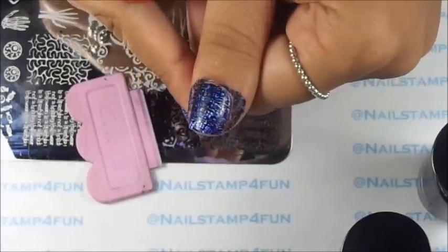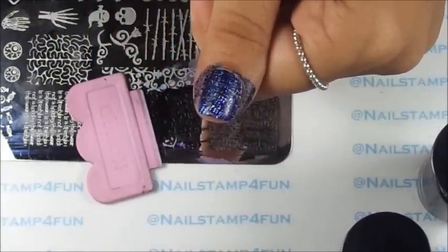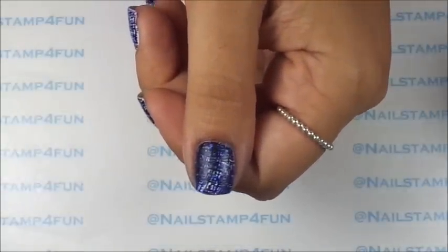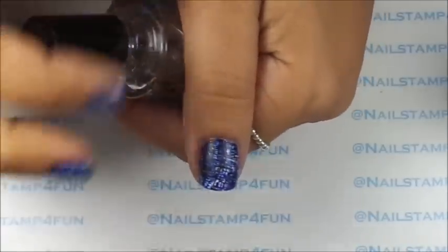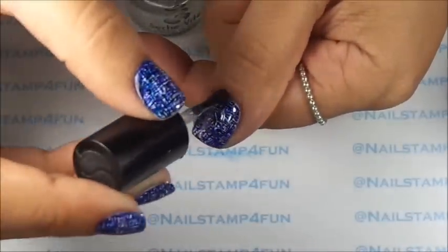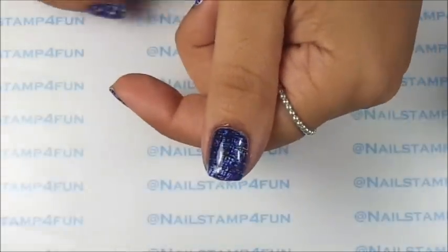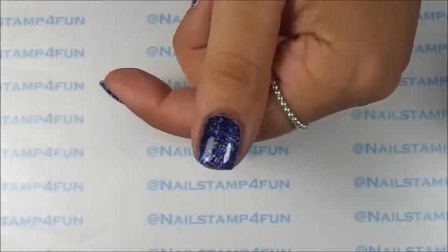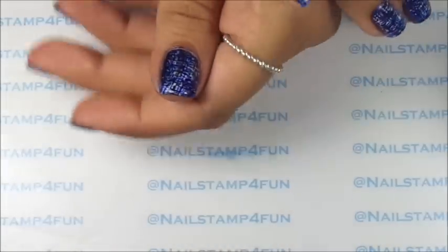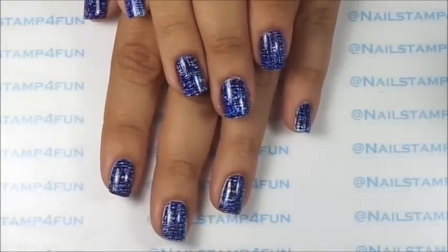Okay, and there you go. I am going to quickly clean up and I'll be back. I just finished cleaning up. Now I have to apply my top coat and this will really make the colors pop. And you're done. It's a quick and simple manicure. What do you guys think? I hope you guys enjoy the video. Please take care and happy stamping. Bye.